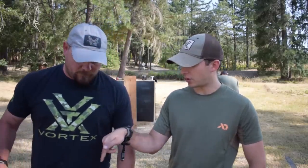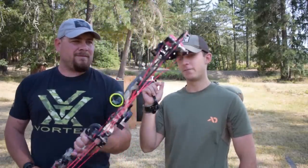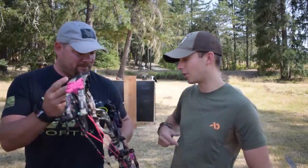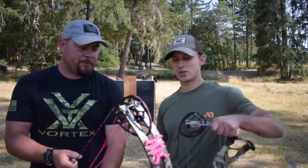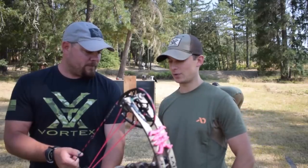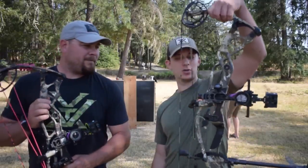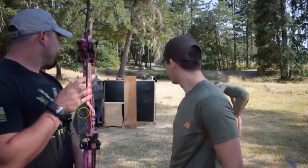So he's got his Hoyt Ultra, 70 pound, and his daughter chose the string color combination. We're gonna be shooting pretty similar — you're a 29 inch draw and I'm 28, so our bows should be shooting pretty darn similar as far as speeds and stuff like that. His bow, my bow — we're gonna be shooting today, and I think we're about ready. Let's get this video on the road.